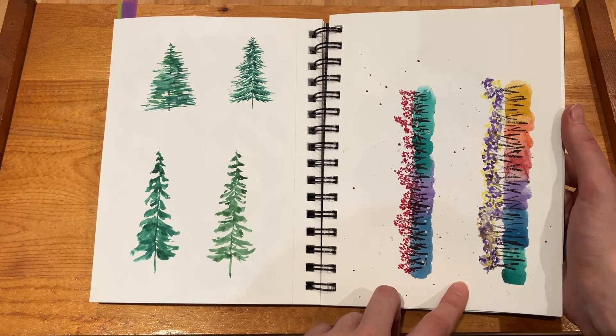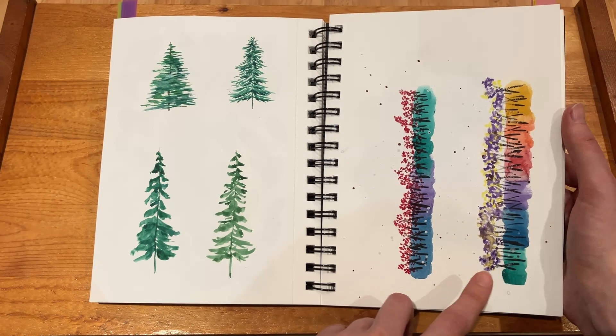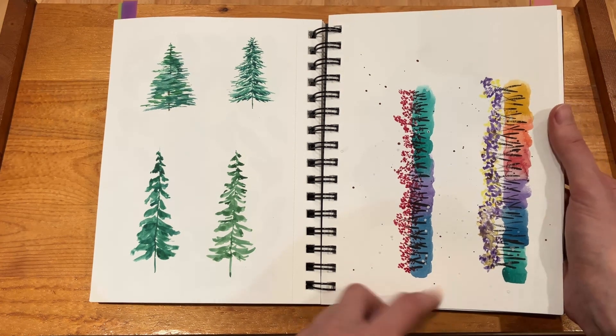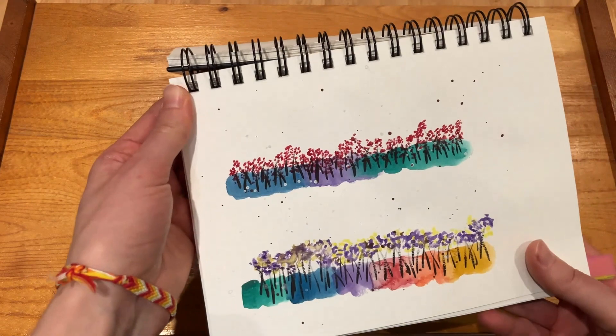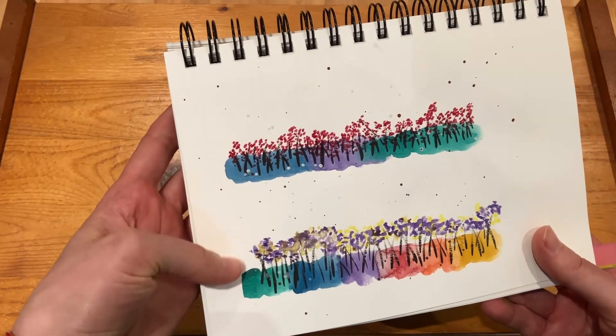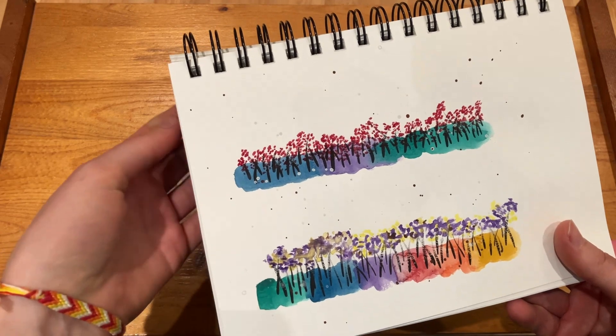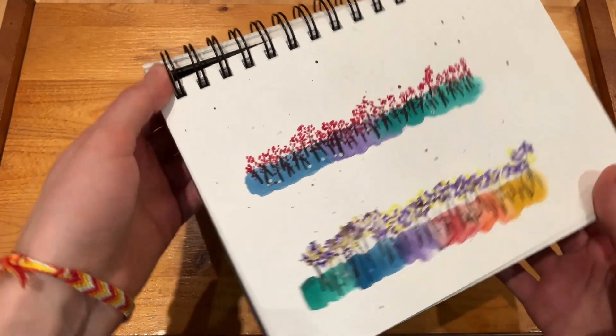And here I remember I wasn't sure what to make, but I saw a reel on Instagram with something similar — I think it's just supposed to be some wildflowers with a color-changing ground. I think it's cute, not exactly what I was going for but okay.